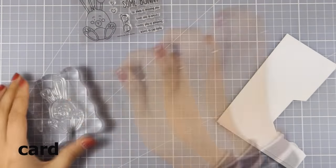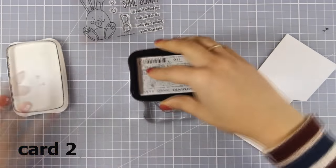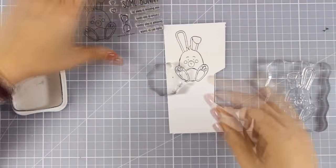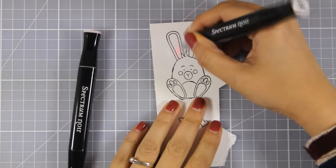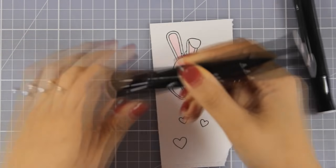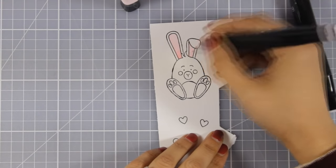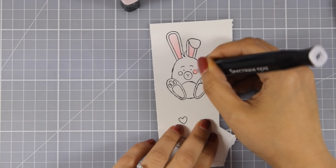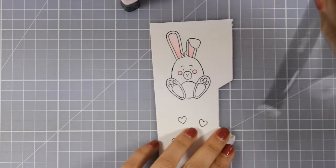For my second card I am going to work with this adorable bunny. I am going to stamp it with black ink — that is Memento Tuxedo Black Ink — on a piece of white cardstock. I am going to use my alcohol markers to color everything. My bunny is going to be white, but I am adding a touch of pink in some areas. It is a really easy and quick image to color, and once that is ready I am going to use my scissors to cut it out.